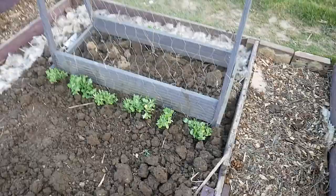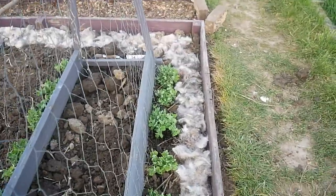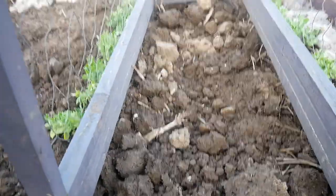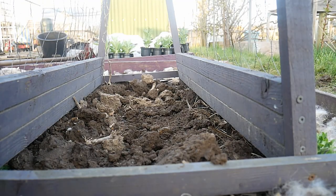Stage one here is complete - the peas are in. There's wool cool all around there and they've been sprayed by the Grazer slug and snail spray. I'm going to put some lettuce in here that I've grown, just as an additional little snack to deter the slugs.